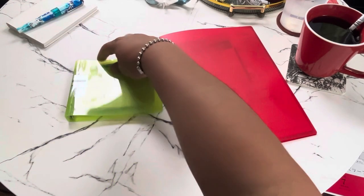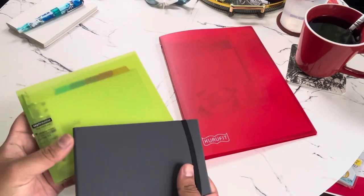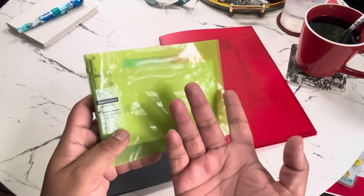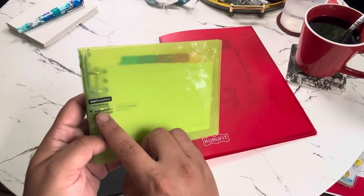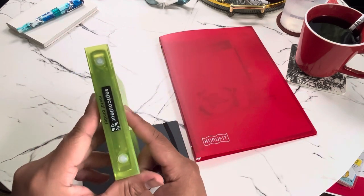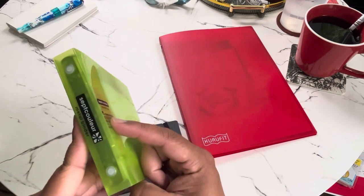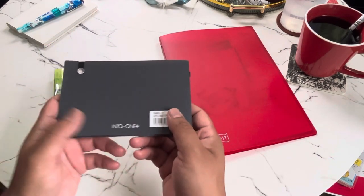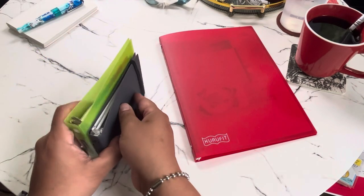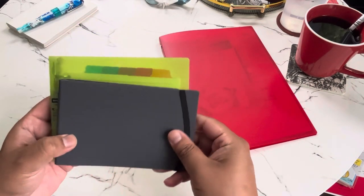Maruman also has two small mini binders. One is called the Sept Color metal binder file note mini, and the other is the Into One binder mini. They're two different sizes but take the same exact inserts.